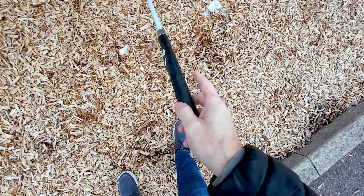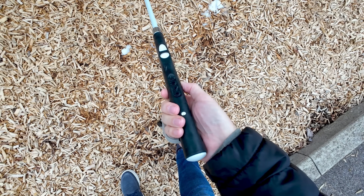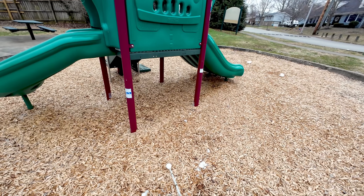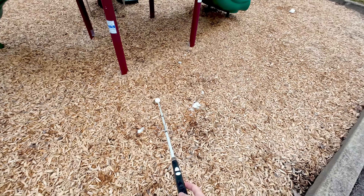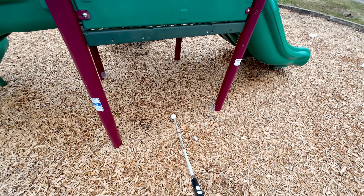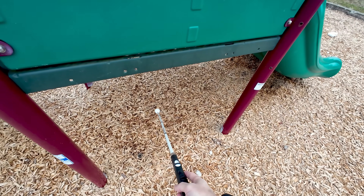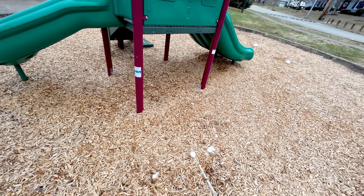To turn on obstacle detection, we use the physical buttons on the side of the cane, and we can choose between three different distances: short, mid, and far — so you can choose how quickly you want to be alerted. Now that I've set it to mid, as I walk up towards this obstacle and my cane goes under it, I'm already being alerted that something is in front of me. And as I get closer, the beeping gets faster, indicating I'm getting closer to the object.